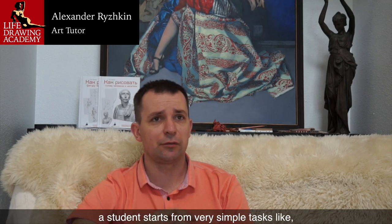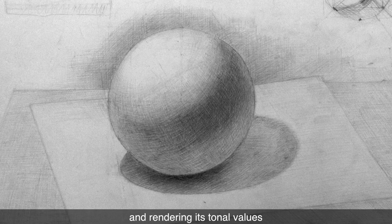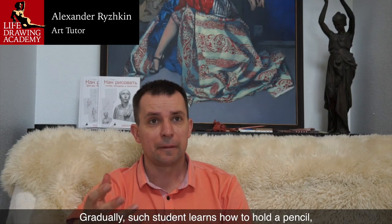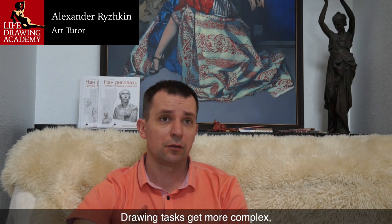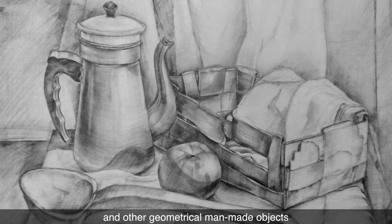In a children's art school, a student starts from very simple tasks — for example, drawing a sphere from life and rendering its tonal values. Gradually, such a student learns how to hold a pencil, how to draw lines, how to hatch strokes along contours. Drawing tasks get more complex, and students learn to draw vases and other geometrical, man-made objects.